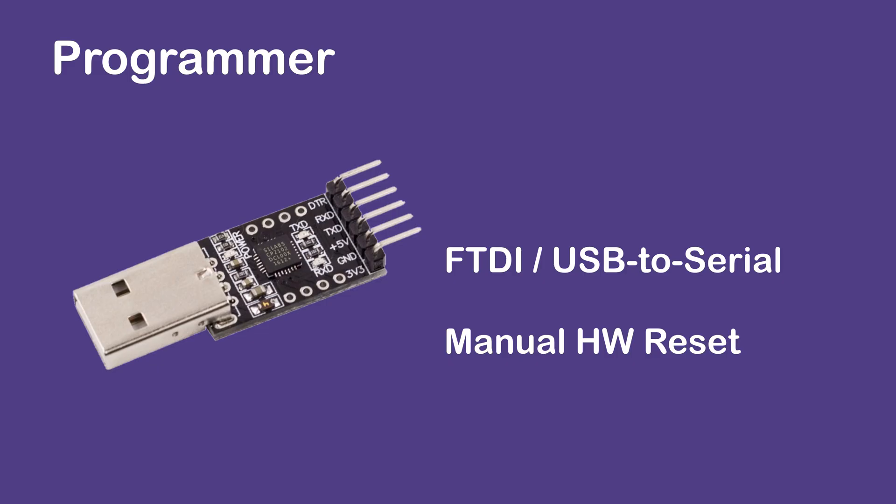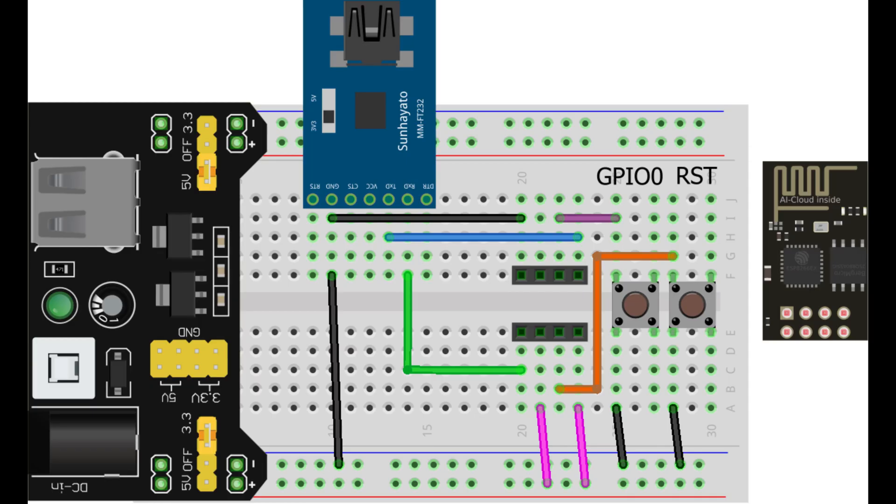Programming using FTDI or USB to serial without auto reset. Some FTDI adapters do not come with DTR or RTS pins, so a manual reset button is required.